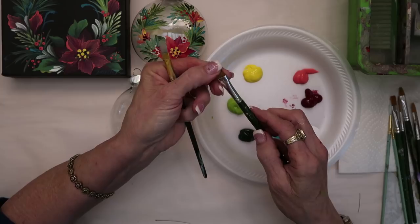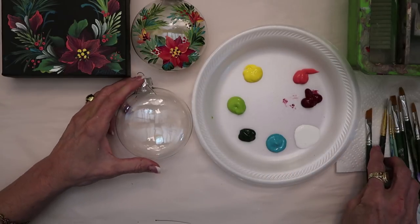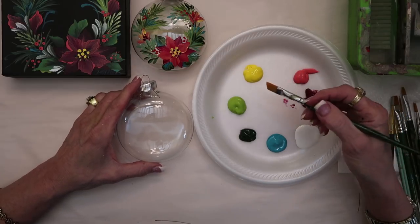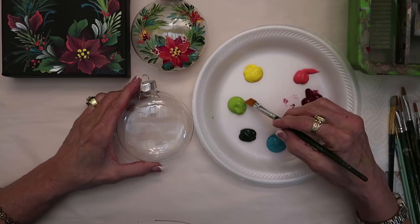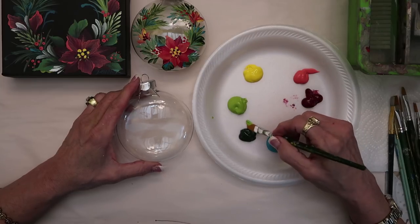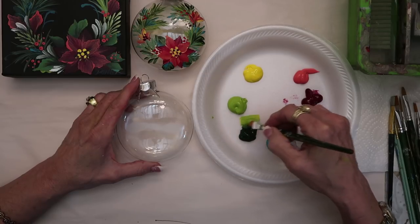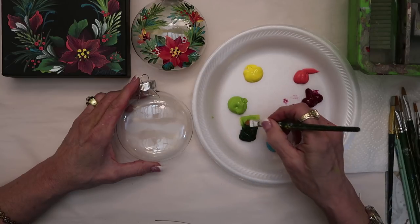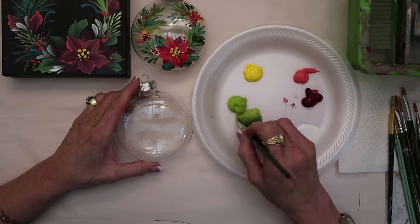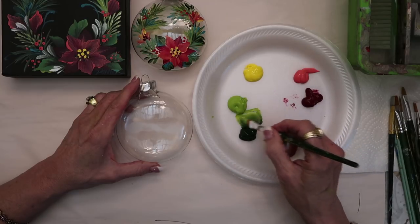I have a couple of other brushes because I want to show you an angle brush and how fun that is. The first thing I want to start with is showing you how fun this angle brush is. We're going to put the light green on the toe of the brush and the dark green on the heel, go back and forth, and load this totally up. We can even dot a little bit of white to get a lighter color.